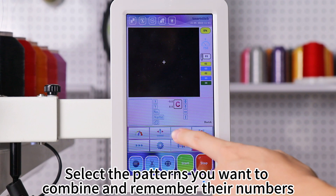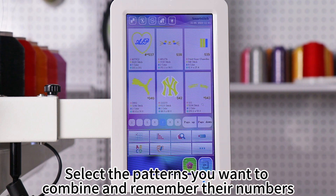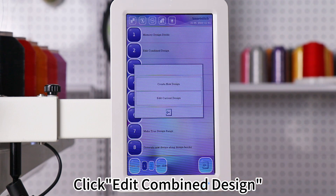Combine designs. Select the patterns you want to combine and remember their numbers. Click Edit Combined Design.